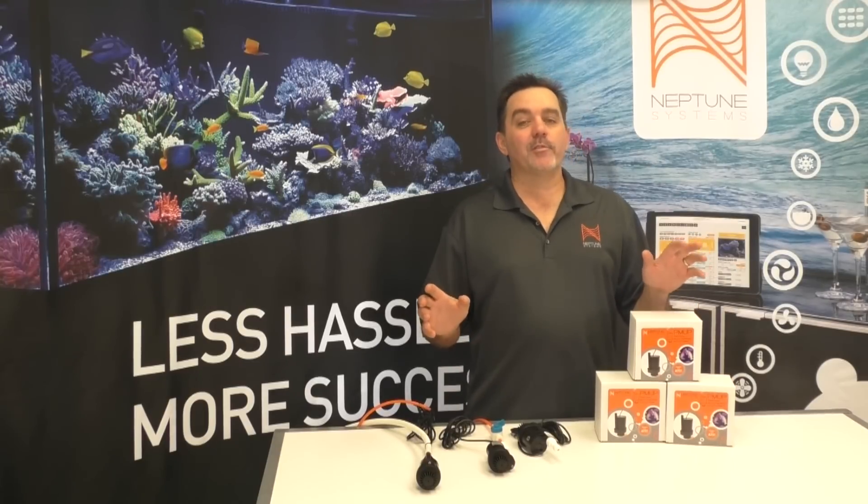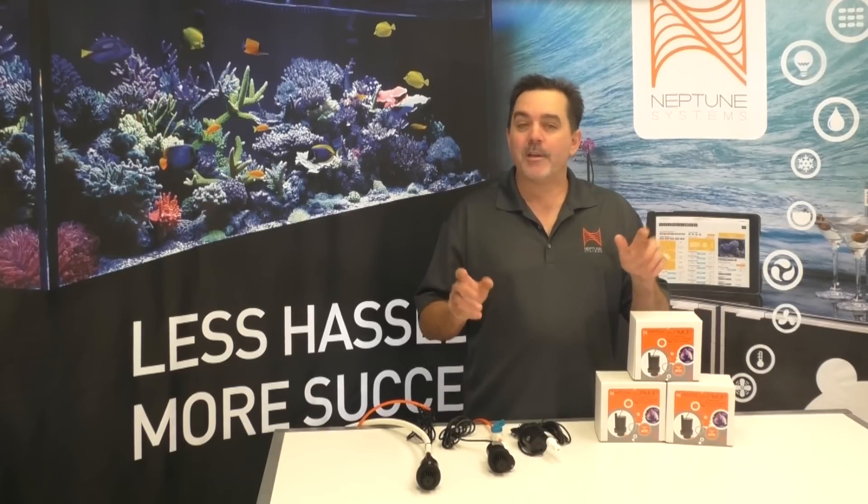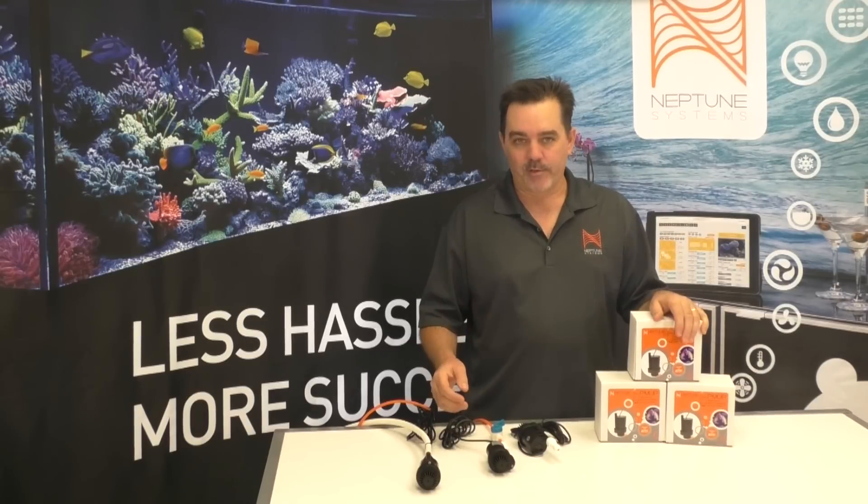Thanks for tuning in to another Neptune Systems video. If you like what you see, be sure to subscribe to our channel and you'll know every time a new video releases. Take care and happy reef keeping.